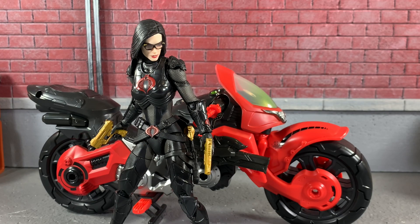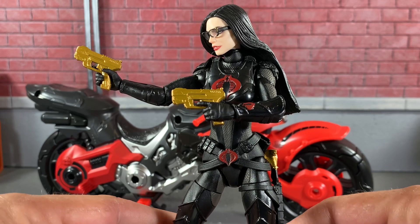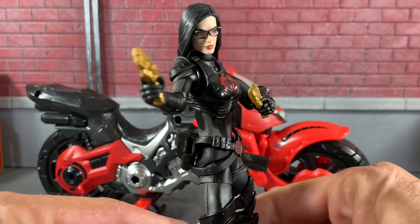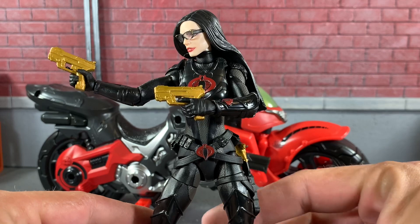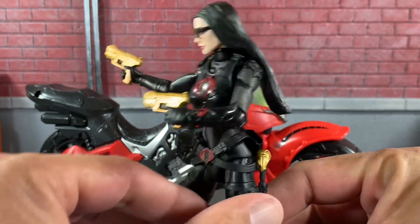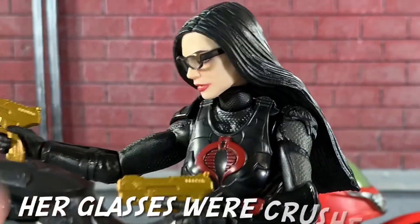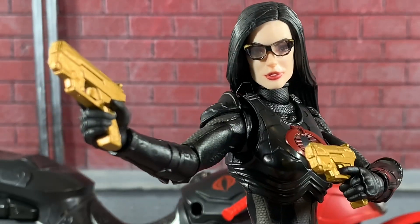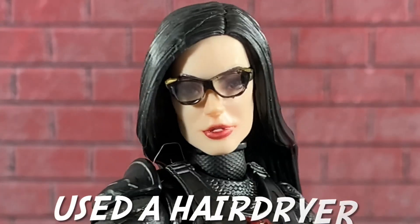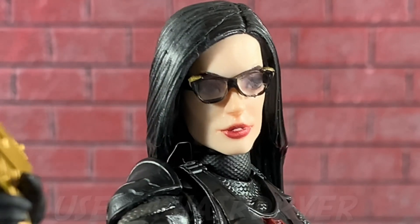The Baroness is out of her package with her bike. As you can see, she looks absolutely fantastic. And here's the Baroness just holding her two golden guns, looking absolutely fabulous. This figure is so awesome. Really glad I fixed those glasses right there because to me it looks pretty good. Let me know what you guys think, but I think it looks fantastic.